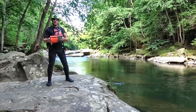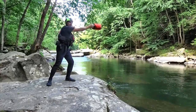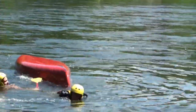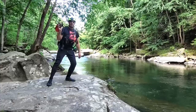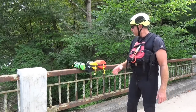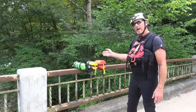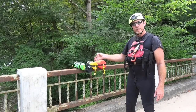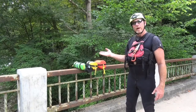Throw bags contain approximately 50 to 70 feet of rope. It floats and you can throw it, giving you a 70-foot reach out to your victim. We're going to look at three different types of throw bags: a larger one containing approximately 70 to 75 feet of rope, a smaller one with approximately 50 feet of rope, and another one with 50 feet of rope that I wear on my waist.